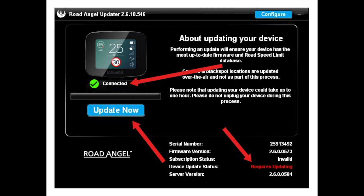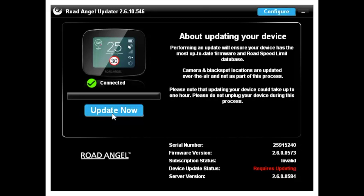You will also see the device update status, which should say 'Requires updating.' Proceed by clicking the blue 'Update Now' button at the bottom.